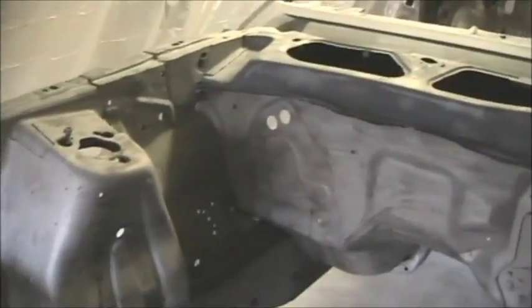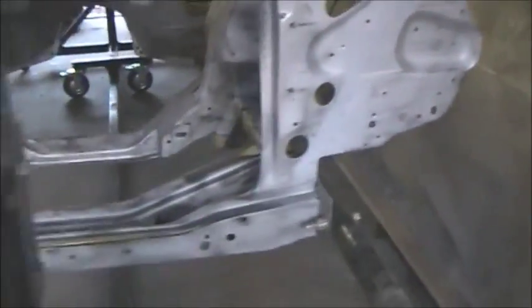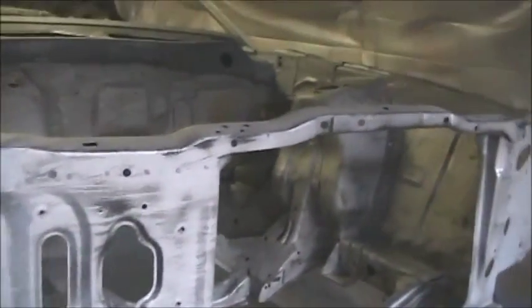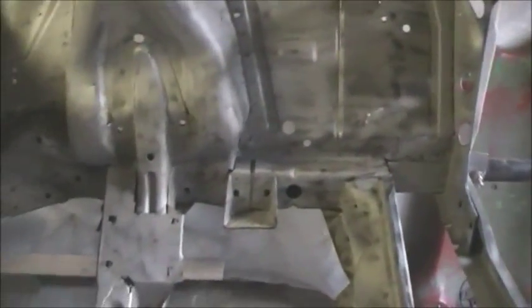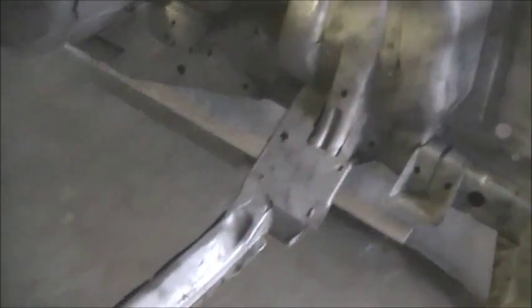Engine bay came out real good. I see a new battery tray in there, new cow panel upper and lower, new radiator support — also just sandblasted that. Also put a new crossmember in there; the old one had a drag-style one in it.